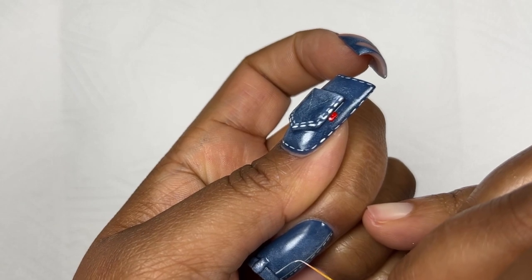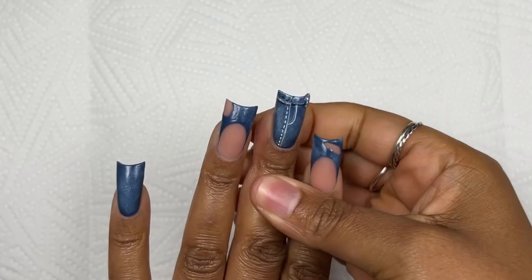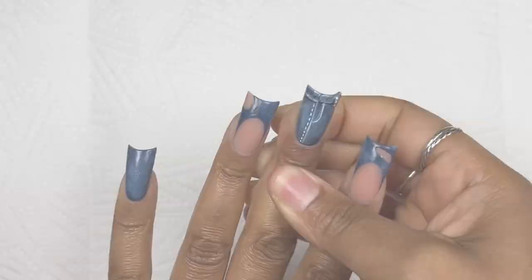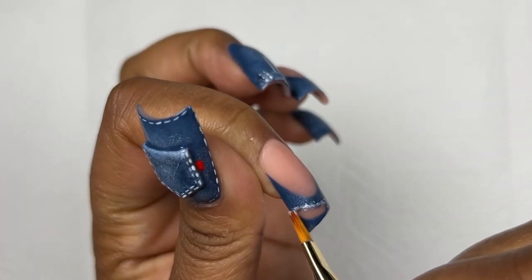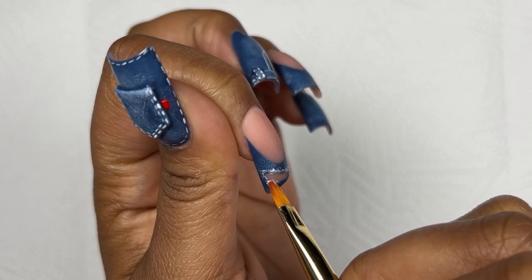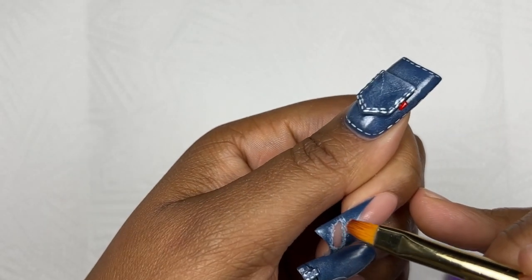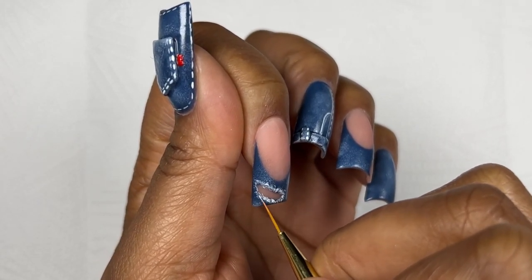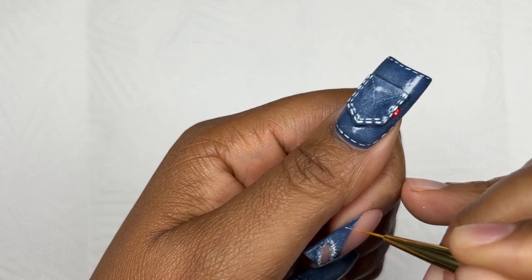I also added more stitch detailing on the loop of the belt. Then I'm adding more details onto the rip part of the denim — I didn't want to add actual real denim fabric since my nails were shorter, and it was my first duck nail shape ever. Too much detail means your eye won't know where to focus. I'm going in with that dry brush again around the perimeter of the rip, then using my liner brush with a little bit of gel and making tiny little strokes to mimic frayed fabric.